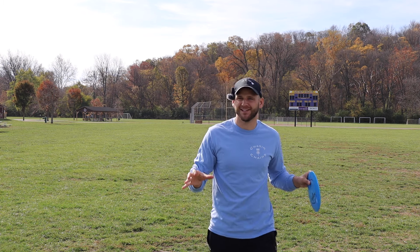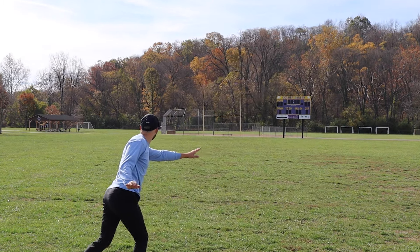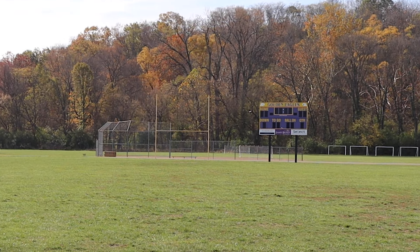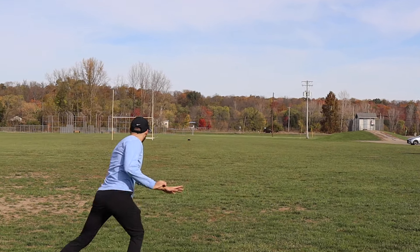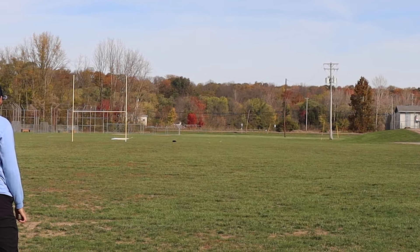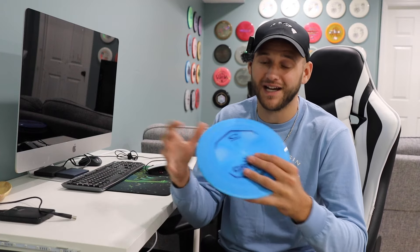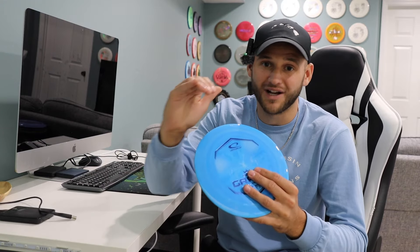I don't really throw any shot that isn't on hyzer, so we'll start with that nice little hyzer flip. The first couple throws, I was very impressed with this disc's ability to flip up to flat. I wasn't necessarily getting a ton of turn out of it, but I also wasn't trying very hard either, and it just flipped straight up to flat and went dead straight. That was a pretty lovely sight for me, because I am a big hyzer flip player. Most of my throws, I want to be throwing on hyzer.